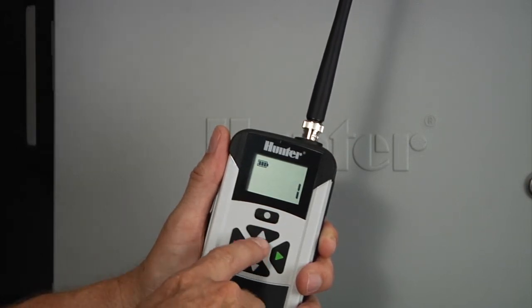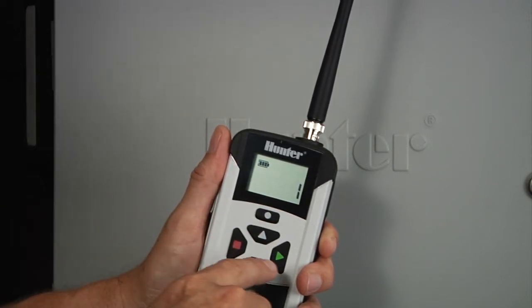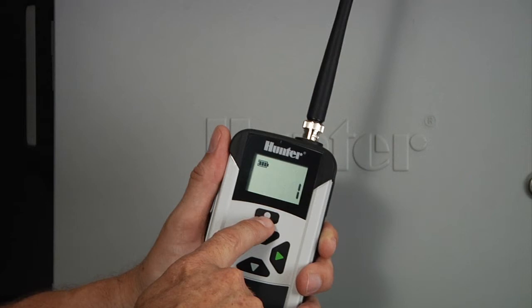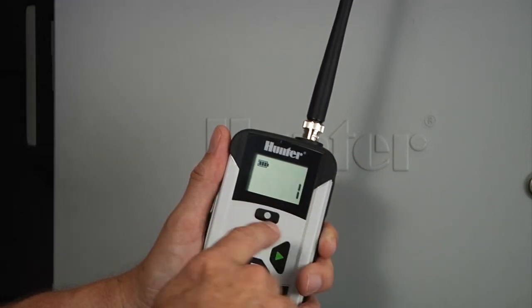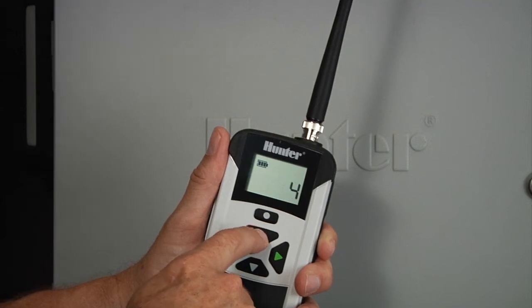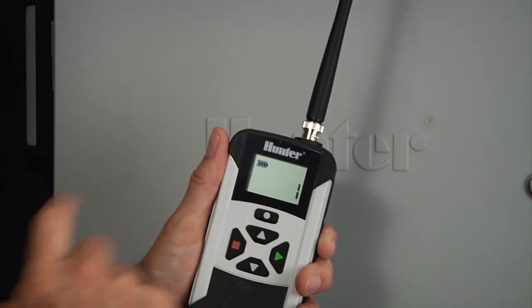Out of the five buttons, we have the up arrow and the down arrow, which adjust whatever value is on the screen at the moment. The green arrow is to turn on, and the red arrow is to turn off. The mode button up top will change through the different screens. Right now we're on station one, and we can use the up arrow to go to stations two, three, four, or down to select a station to turn on with the green button.